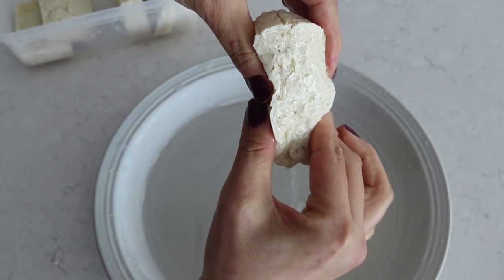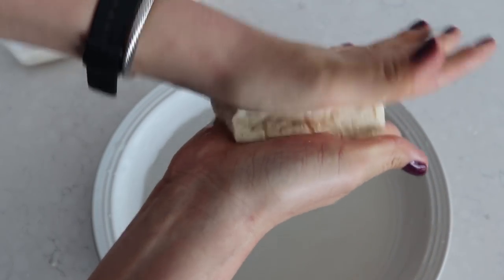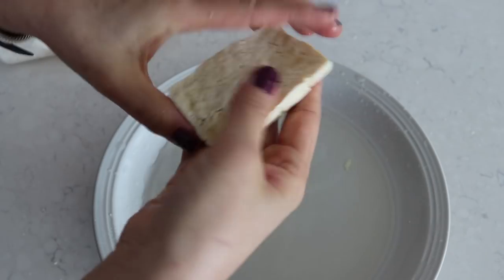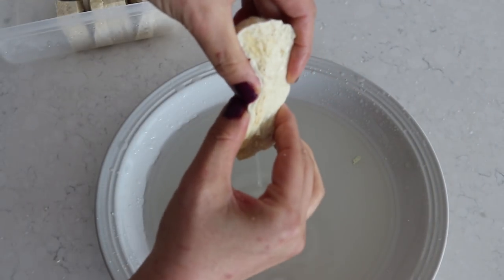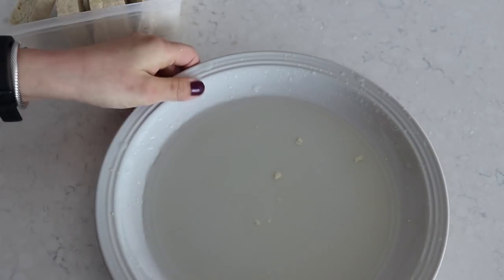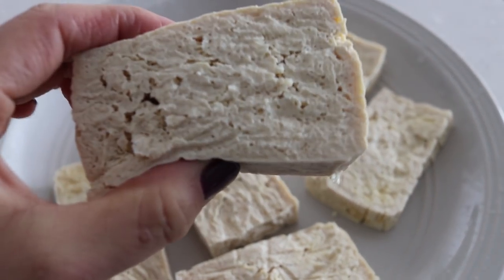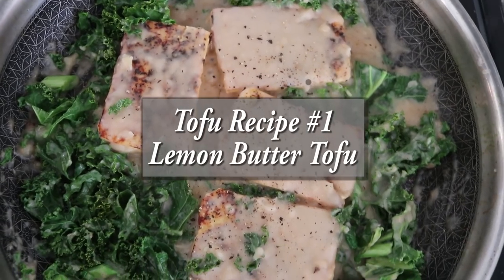Freezing makes it really easy to squeeze out the water without the tofu breaking or crumbling. You can also squeeze out much more water than without freezing. This changes the texture to something more meaty or flaky, and creates air pockets that allow a lot of flavor to soak in. I'm using medium firm tofu, which becomes very flaky and tender, but you can use firm or extra firm for a firmer texture.